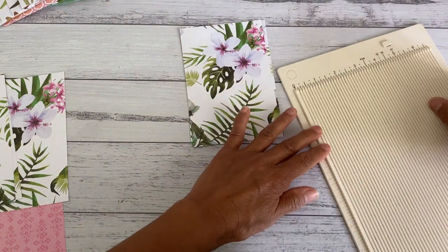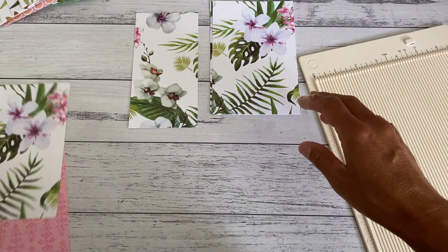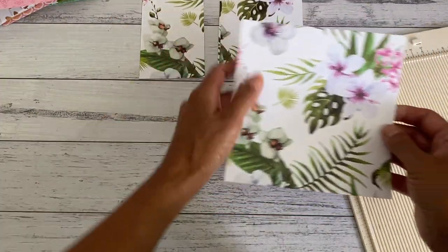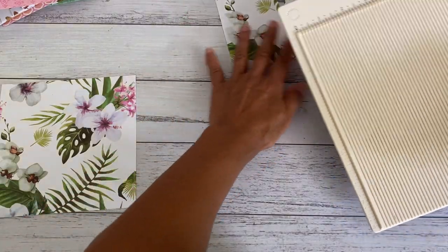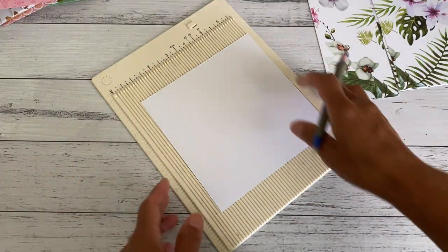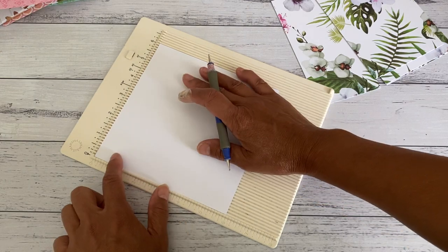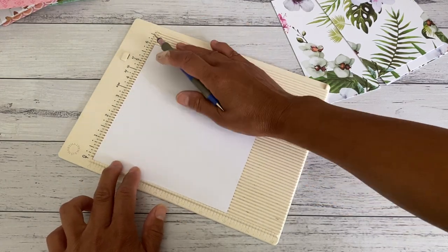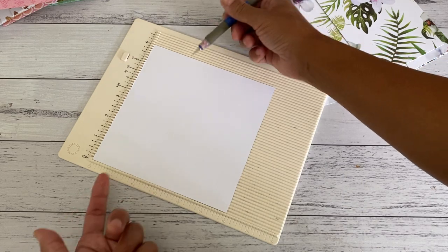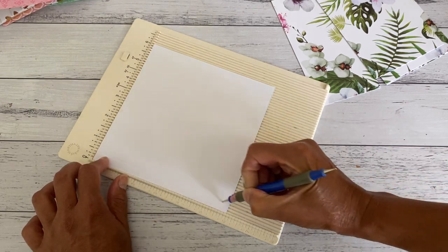I'm going to grab my mini scoreboard. All the scoring is the same — the measurements to score each of your papers will be exactly the same, it's just the sizes that will be different. Line your first piece on the six inch side and score at three eighths of an inch. You're going to do that on both sides — go in three eighths of an inch at both ends. Turn this around and score that as well at three eighths.